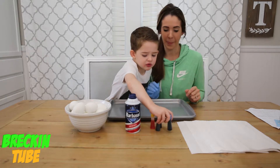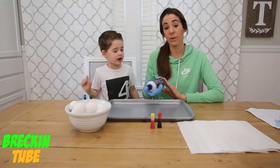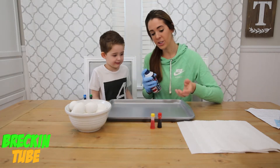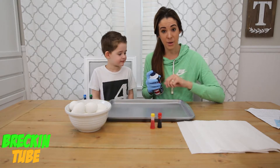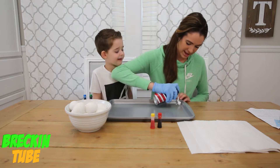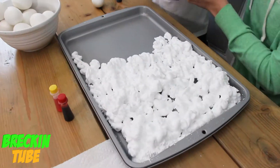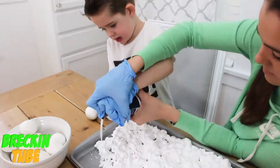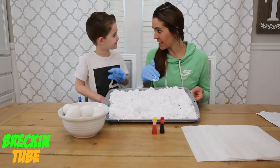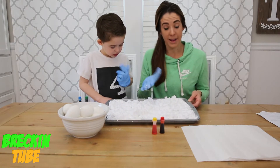Let's get started! First, what you're going to need to do is spray the pan with shaving cream. You want to make sure you're getting it about one to two inches thick so that way you have a lot of room for the egg to roll in the shaving cream and it's not going to be scratching the bottom or hitting the bottom.